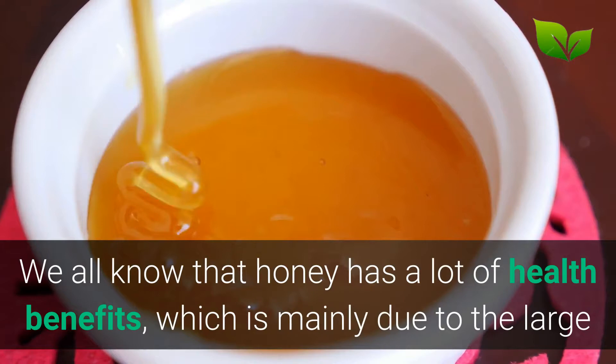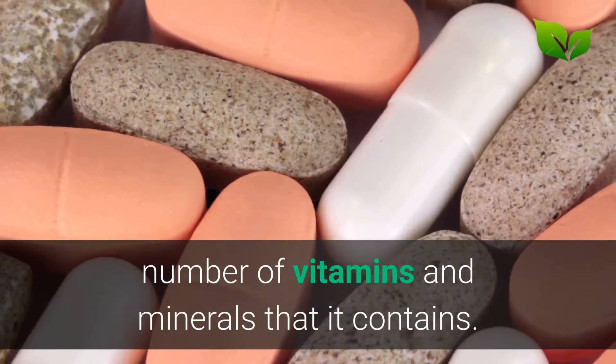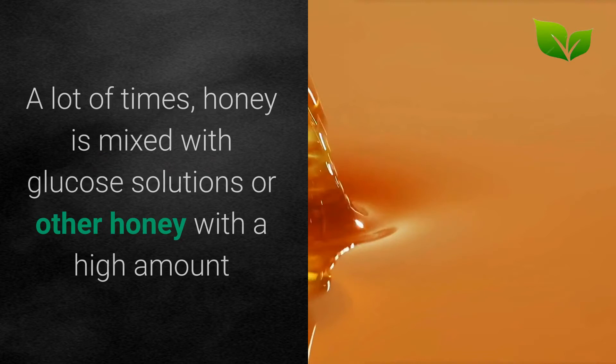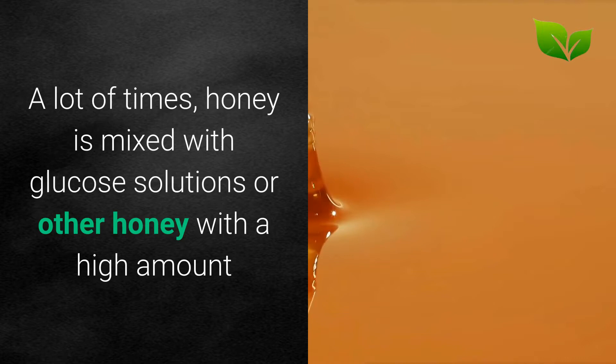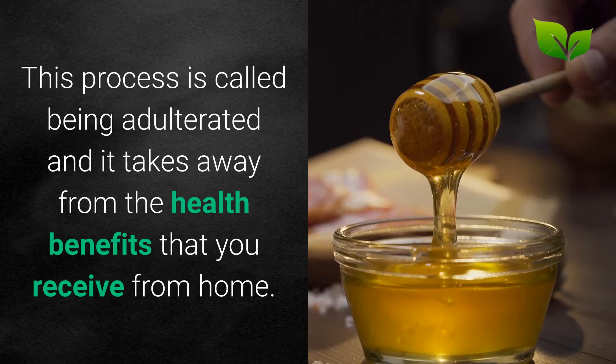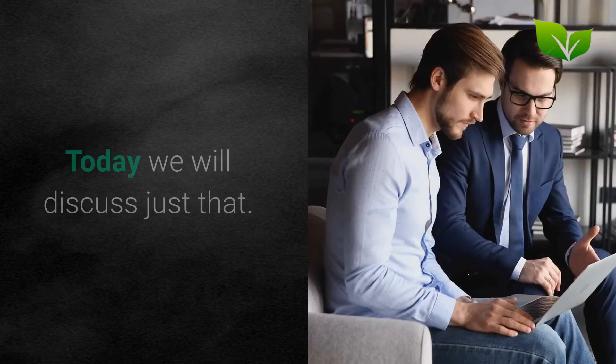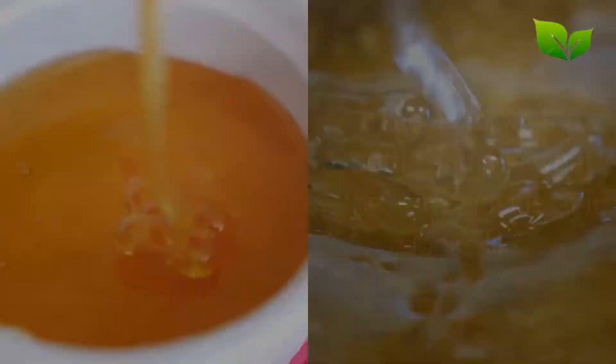6 tests to check if your honey is pure or fake. We all know that honey has a lot of health benefits, which is mainly due to the large number of vitamins and minerals that it contains. However, this is only true in pure honey. A lot of what you find at the supermarket is honey mixed with glucose solutions or other honey with a high amount of water. This process is called adulteration and it takes away from the health benefits that you receive from honey. So, how can you tell if your honey is pure? Today we will discuss just that.